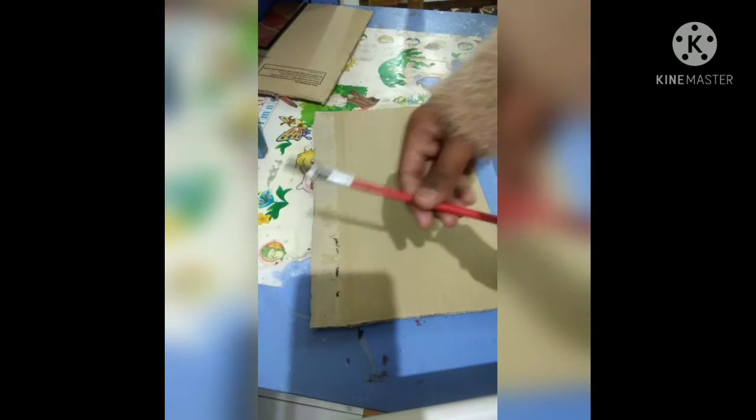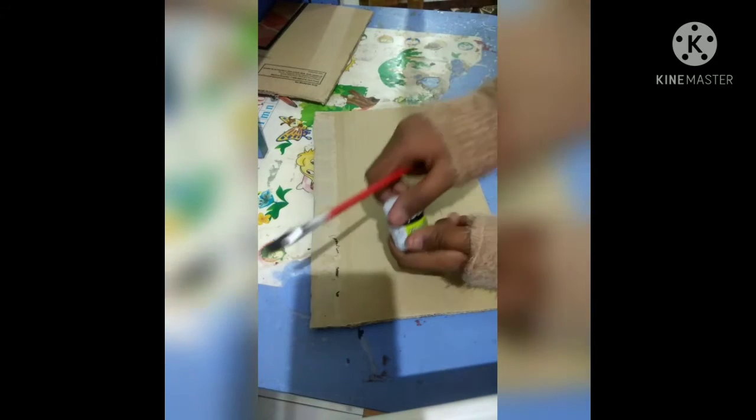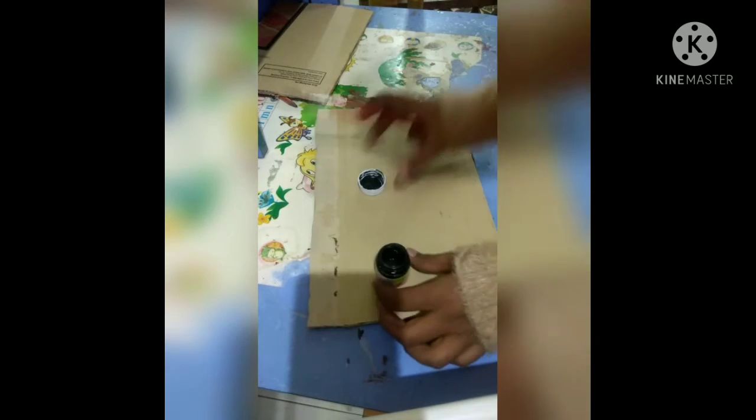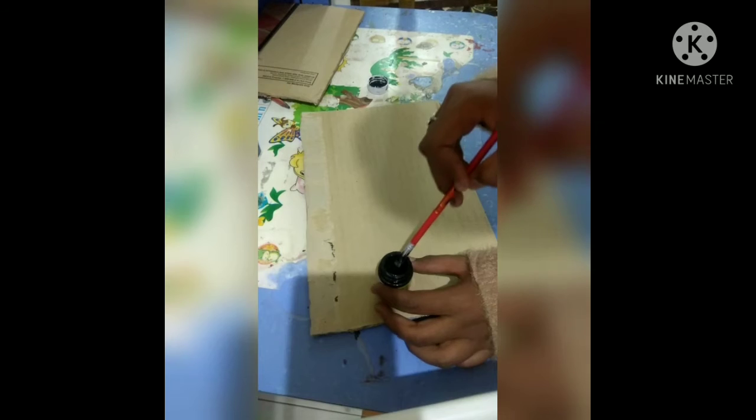Hello everybody, welcome back to my channel Easy DIY by Hassini. In this episode I'm going to show you how to make a blackboard at home. So we need black color paint and we should paint the cardboard fully. I'm using a paintbrush to paint it up.